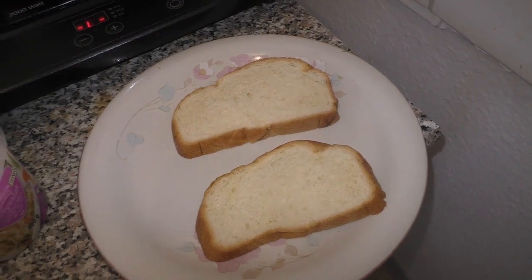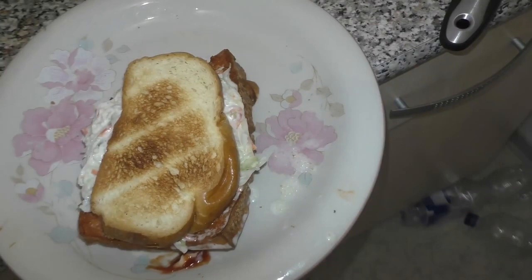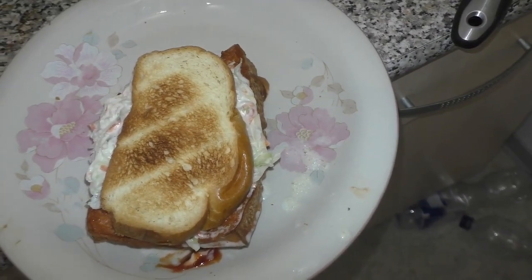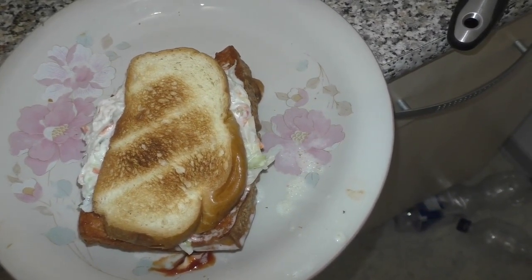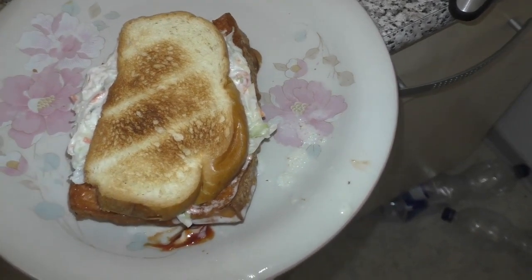Let's get started. Herzlich willkommen auf meinem Kanal. Heute mache ich Weißbrot mit Brotsalat und Nebergees. Ich wünsche euch viel Spaß.